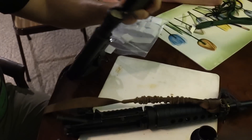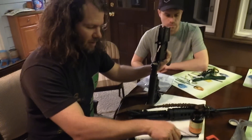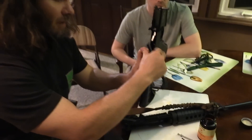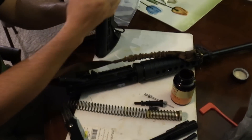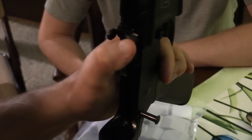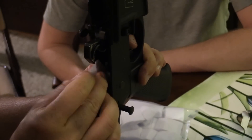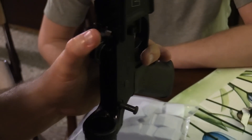Now we've got the lower receiver to address. We're going to remove the buffer tube, buffer, and buffer spring — pull that out just like that. Then make sure that the hammer and firing controls are all good. Take it off safe, and if you want to release the hammer, make sure your thumb is there and let it go forward so that you don't hurt the components. Get all that grease and oil out of the firing controls area just like this.